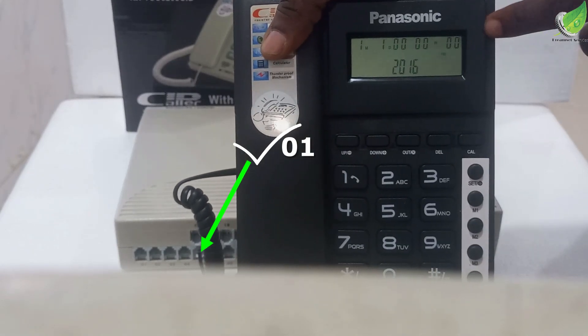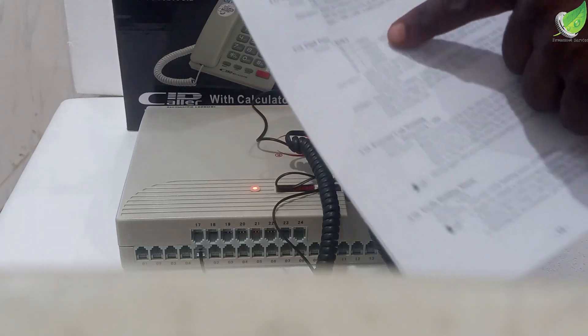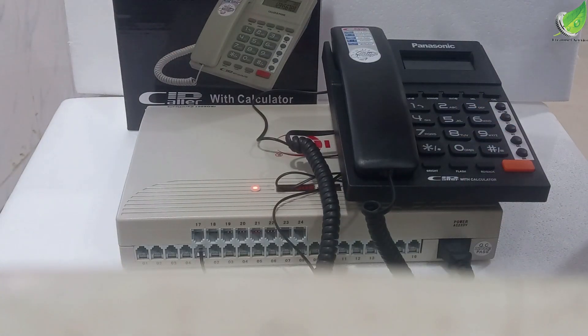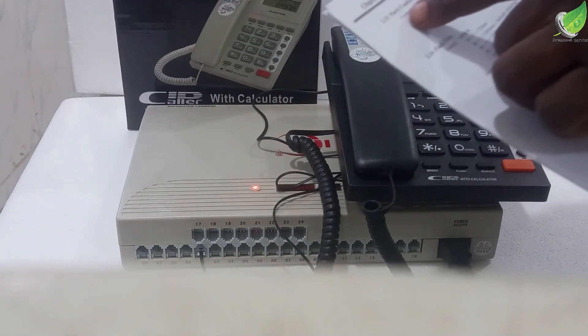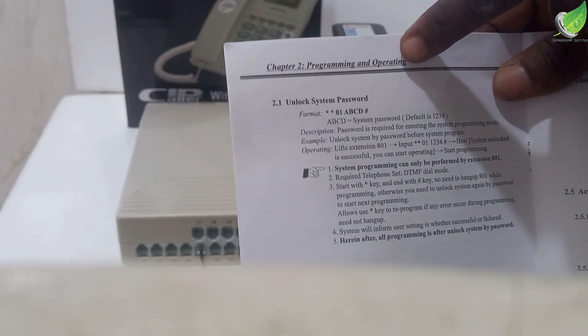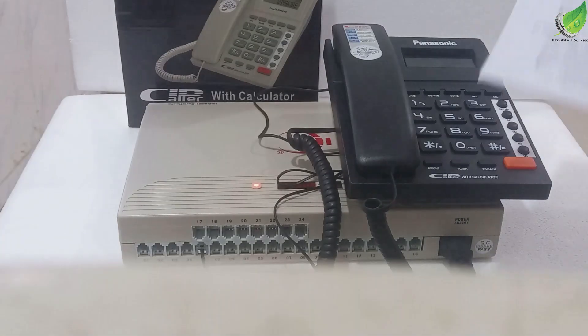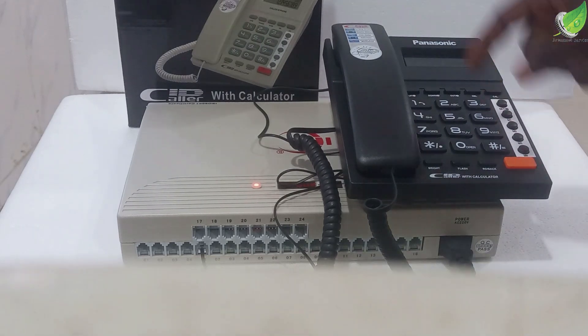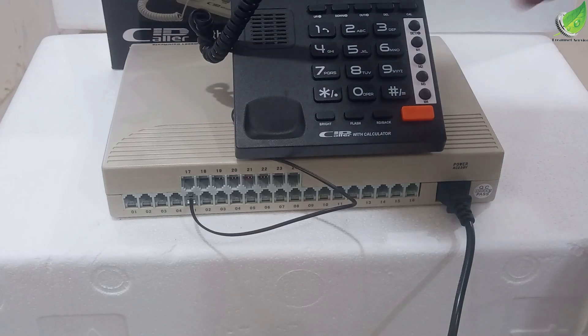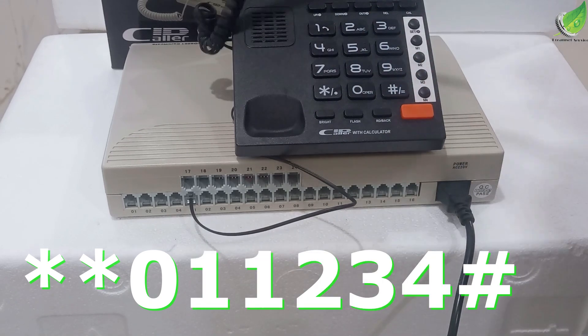The phone is now on. Let's get the manual and find the unlock page — the page that says 'Unlock System Password.' That is the page you'll work with. To unlock the PA-BS machine for first use, raise the handset and punch in: star, star, 0, 1, 1, 2, 3, 4, then hash. You will hear a tone indicating that your system has been unlocked.